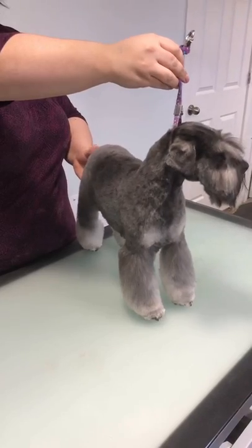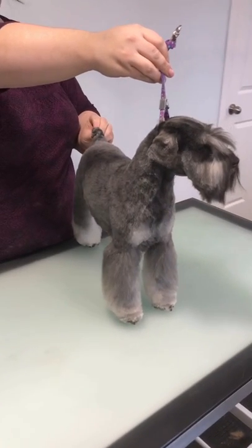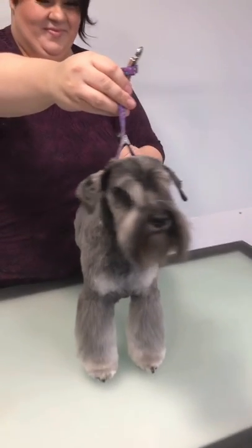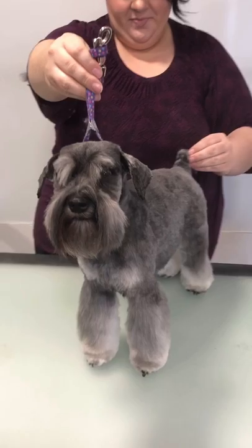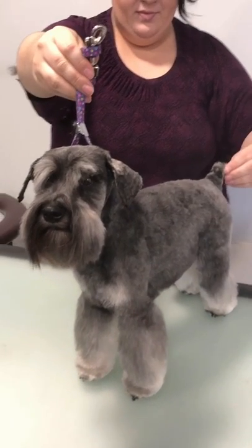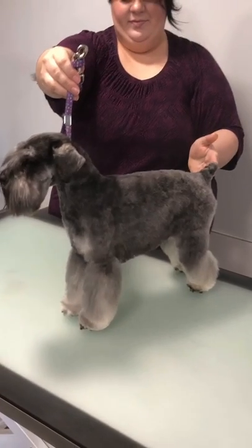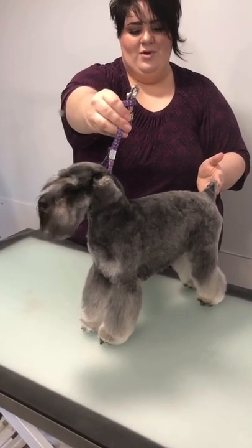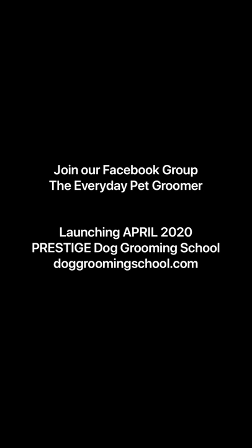And that is how I do my little competition schnauzer trim. I do leave a bit of neck on him in the actual competition ring. A full detailed tutorial will be on the website as part of our courses — it will be its own mini course on doggroomingschool.com, in full detail. Thanks so much for watching guys. Join us on our Facebook group, The Everyday Pet Groomer.